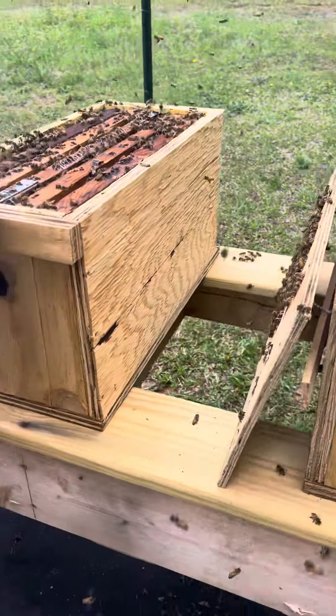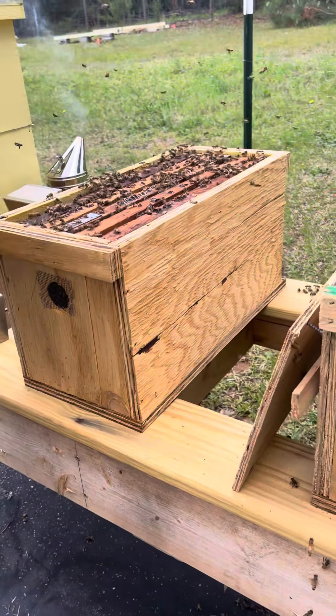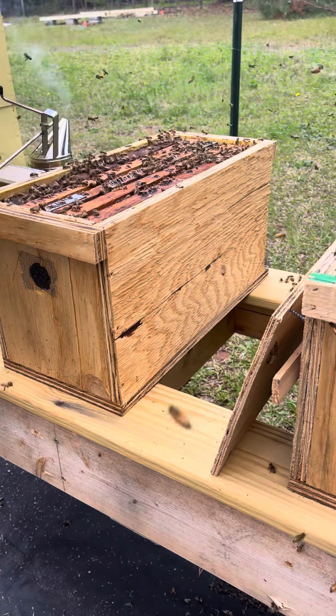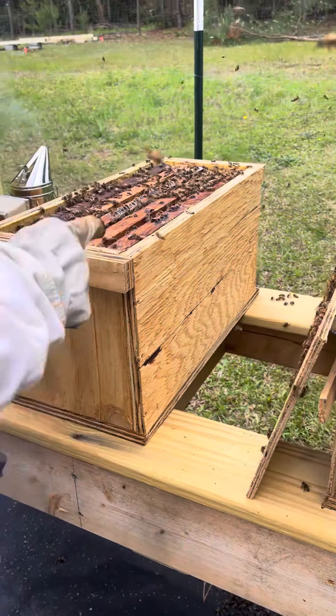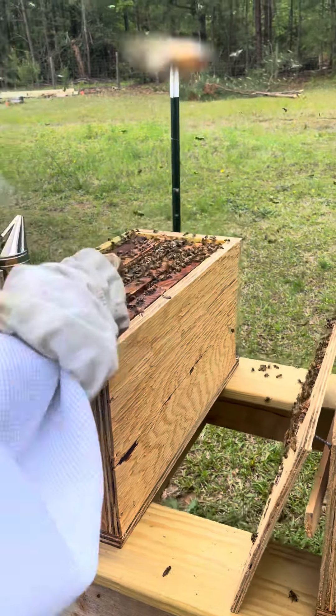That one seems really great. You can put that right beside that, she said. Yeah, I'm trying. Oh, this one's going to be hard to get out. You think so? Look at that — all the wax.